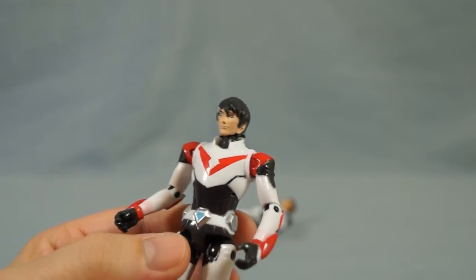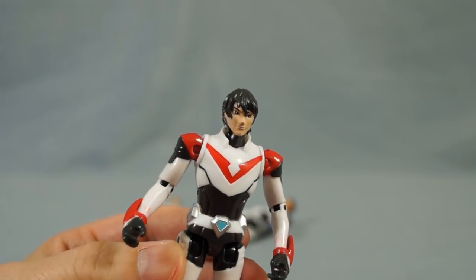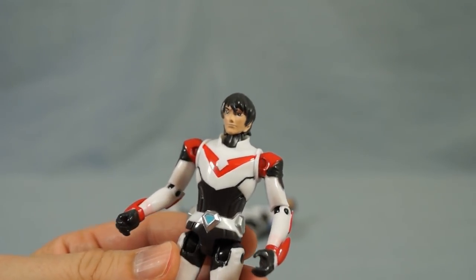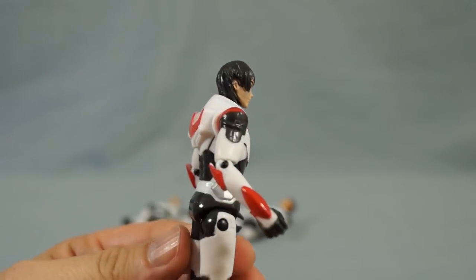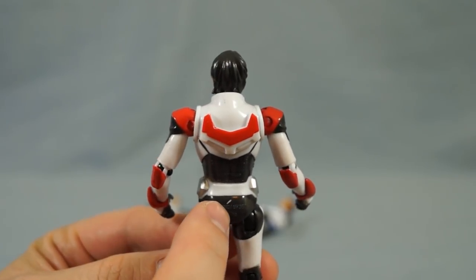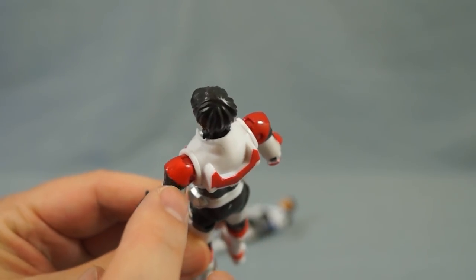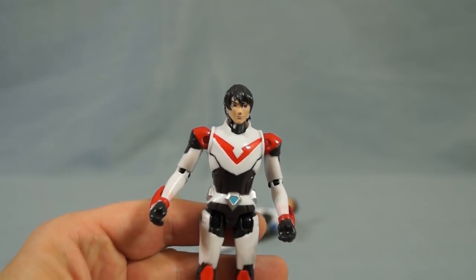Moving on to Keith, I think they caught his mullet pretty well. The face has got a bit of that emo look we all know and love from Keith. The colors look pretty good, though the paint is not perfect on these figures — there are some scuffs, especially up around the shoulders. But it is a nice looking figure.